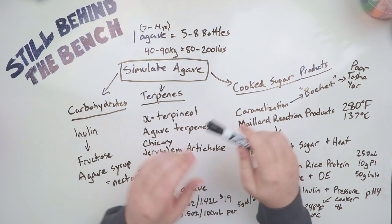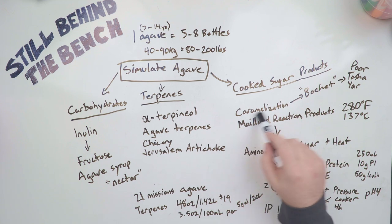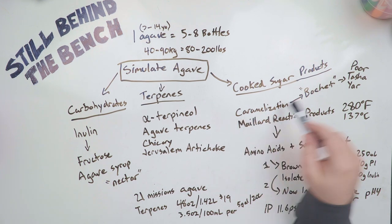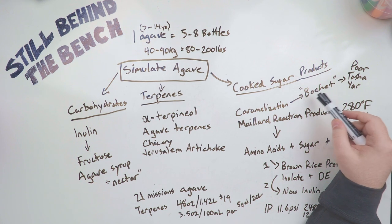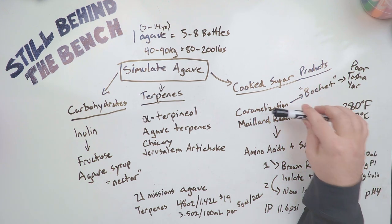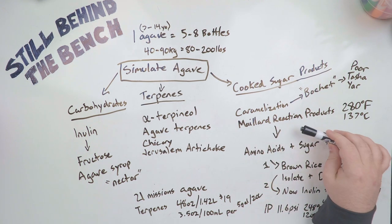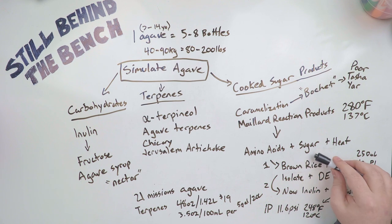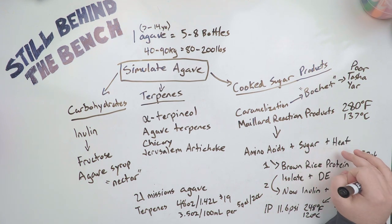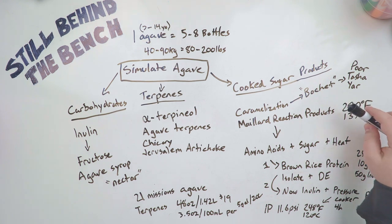The next class of compounds we have to look at are the cooked sugar products — these are both easy and difficult. Caramelization is easy. If you go to Bearded and Bored's video he talks about making a boche, and I'll let you watch his video to see how to do it — that is one product we need. Unfortunately, simply cooking sugar does not make the more important of the two cooked sugar products, which are Maillard reaction products. These are only produced when you have amino acids and sugars reacting together under heat. Rapid reactions happen around 280°F or 137°C, but they will start happening at 100°C — just a lot slower.